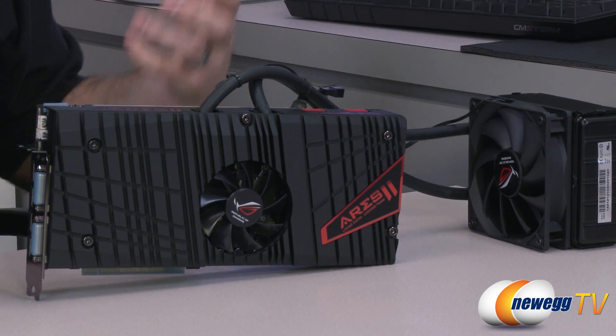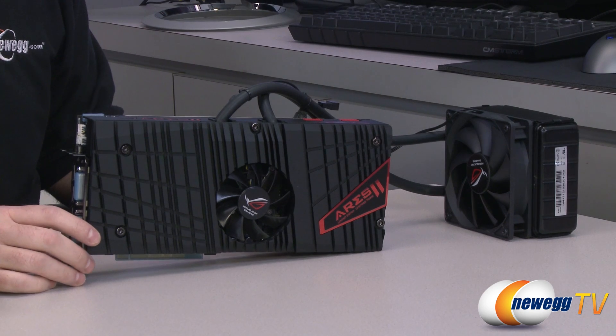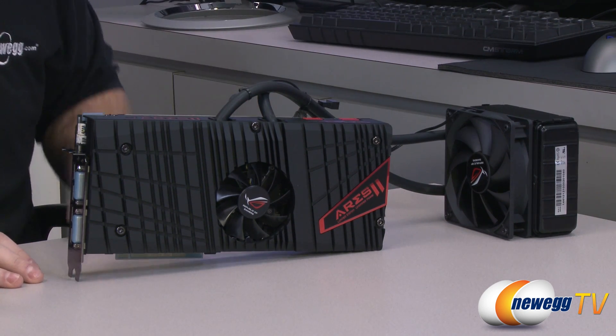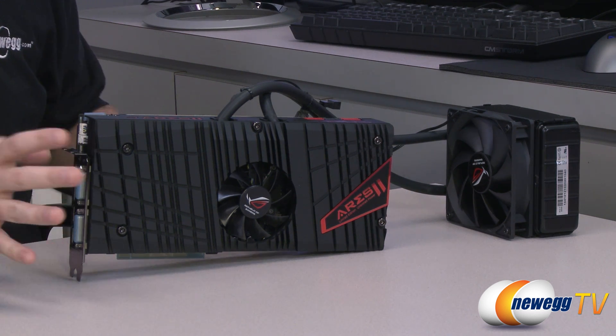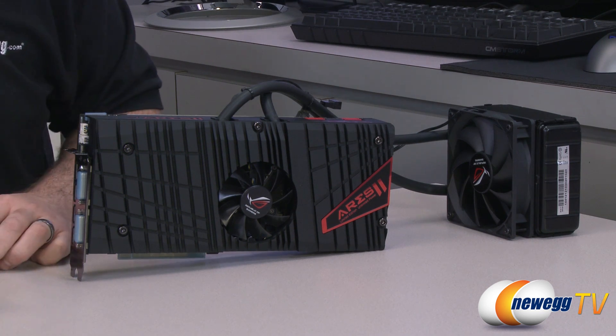I talked in that video several times about the performance of this card, the cooling of this card, and how very impressed I was with it. The purpose of this video is to demonstrate that a little bit, because I did run quite a few benchmarks. I had this for a weekend, did as much with it as I could in the time allowed, and now I will be sharing that information with you.